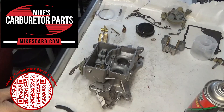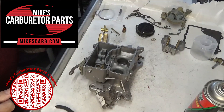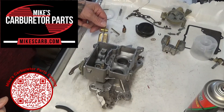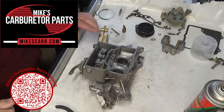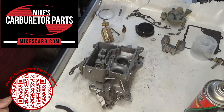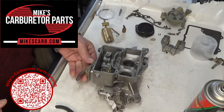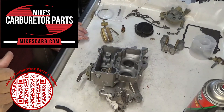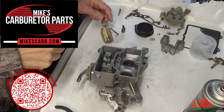Mike's Carburetor Parts here. We're working on this Autolite 2100 2-barrel carburetor and we're going to install the float. We'll talk about that, so just hang on — we'll get to it in just a second. Let's install the float system.